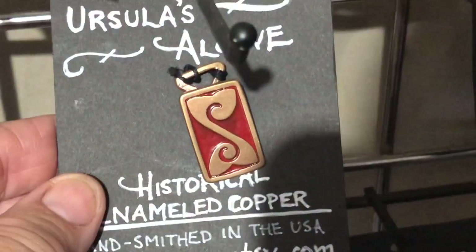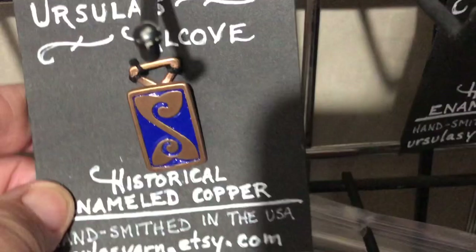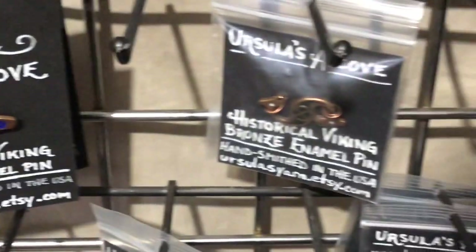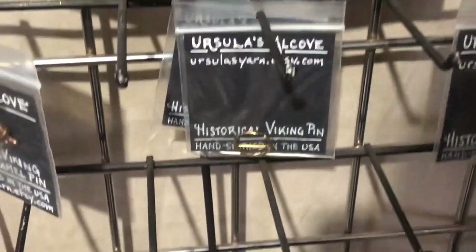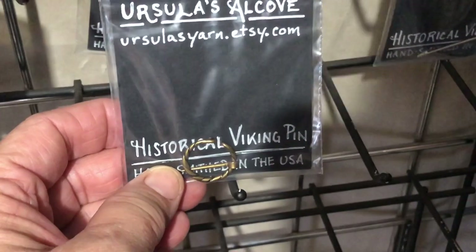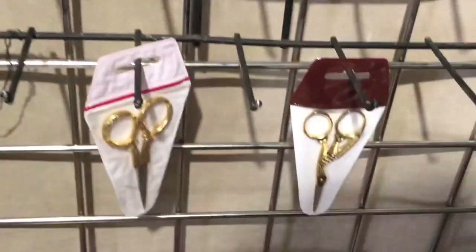We've got a blue Roman rabbit and another Roman horse — this one's green with a white eye. This is a slightly bigger fibula, a little bit longer than the other ones. This one is a really tiny clasp — nice if you have a very thin shawl or scarf that you want to pin but don't want a heavy weight on it. And that's it for these guys.